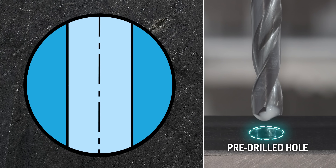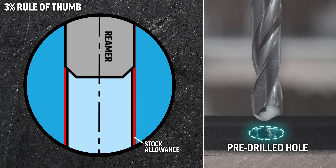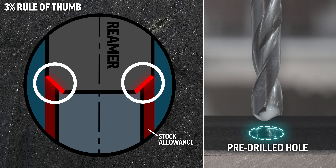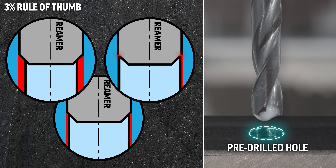This brings us to our 3% rule of thumb. We want a 3% stock allowance left after drilling for our reamer to remove. If we try and take off too much material with our reamers, those cutting chamfers at the tip of our tool will become overworked and our hole finish will suffer. And if we leave too little material for our ream, the tool may just rub instead of cutting cleanly and our tool will heat up and wear out. Too much allowance, too little, just right.